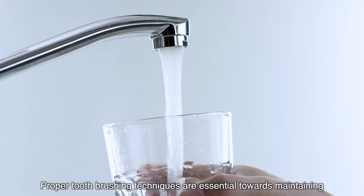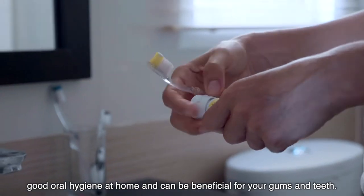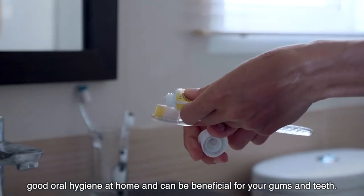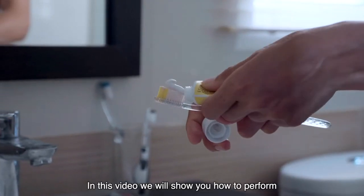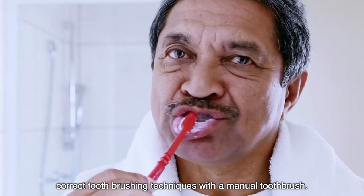Proper tooth brushing techniques are essential towards maintaining good oral hygiene at home and can be beneficial for your gums and teeth. In this video, we will show you how to perform correct tooth brushing techniques with a manual toothbrush.